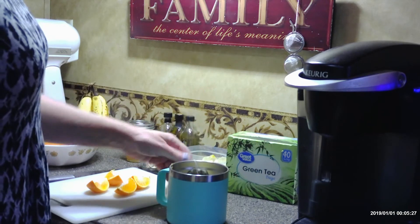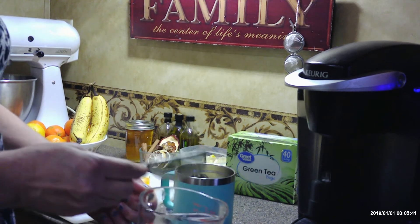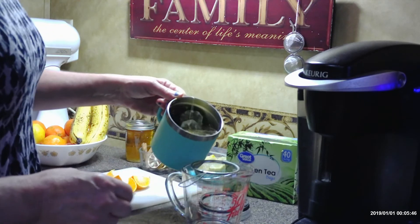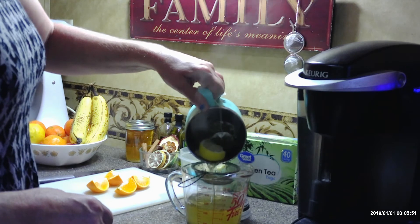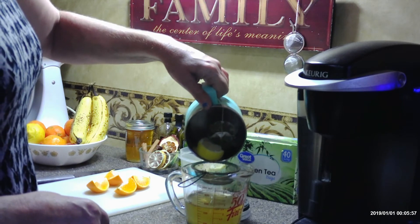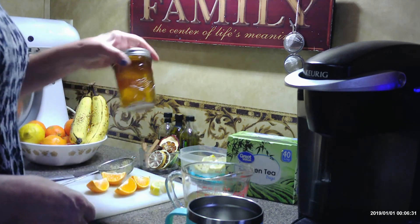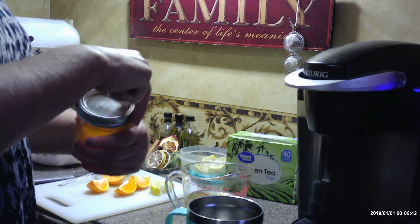Once your tea has brewed, you need to strain your ginger out — and if it doesn't bother you, that's fine, you can leave it in. You can use honey and use as much as you want. Always try to find local honey if you can, as it provides extra benefits.